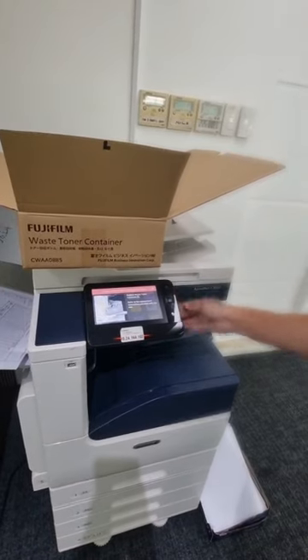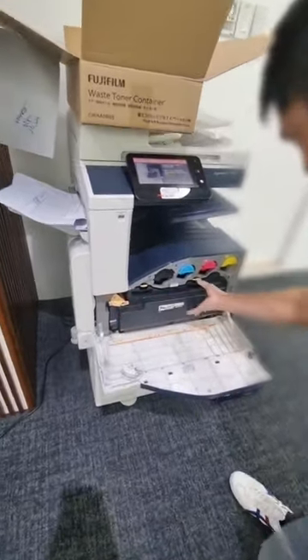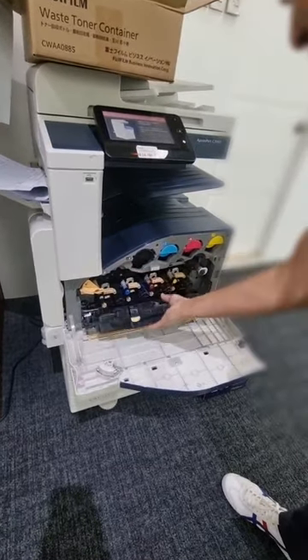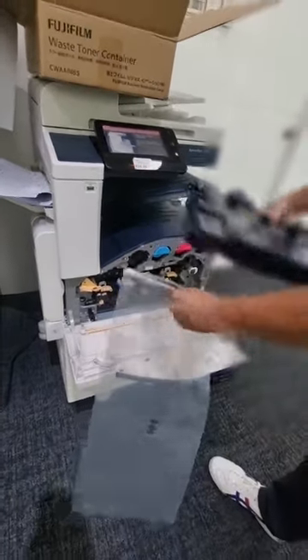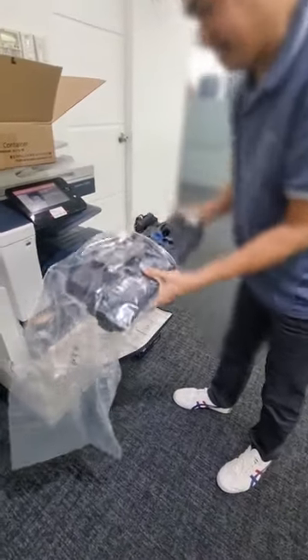To remove the waste toner, pull out this cover first. Turning this lever to the left and pressing these two locks will allow you to remove the used toner and place the old one in the plastic that came with the box for disposal.